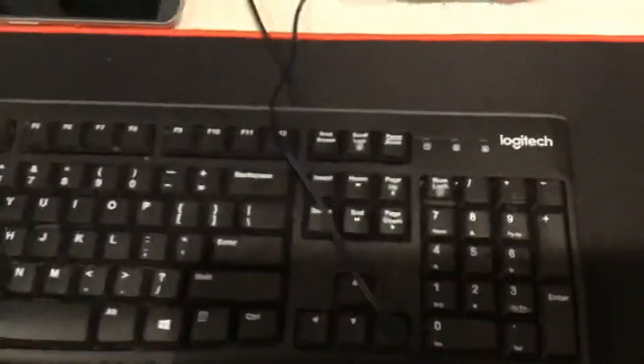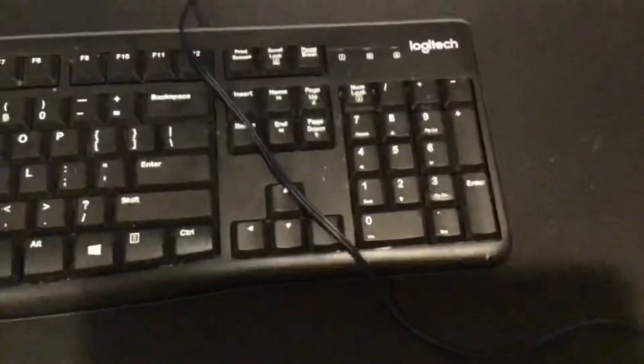Gaming — it's super big. Logitech keyboard, I think it's like a membrane or something like that.